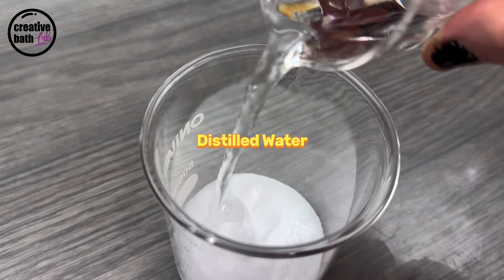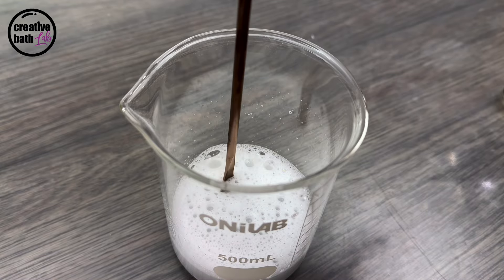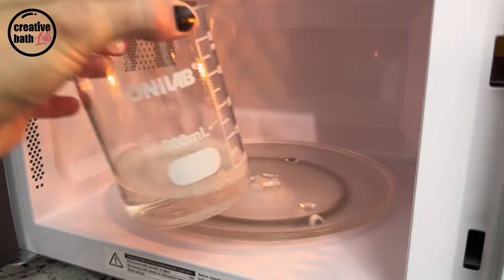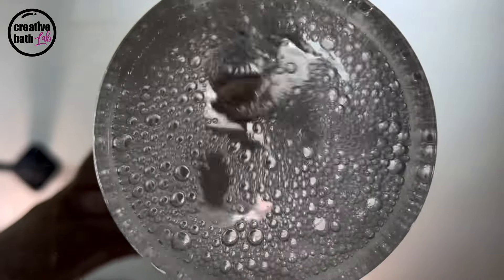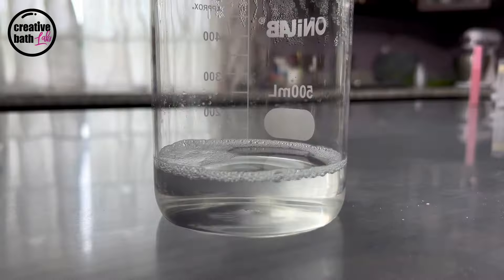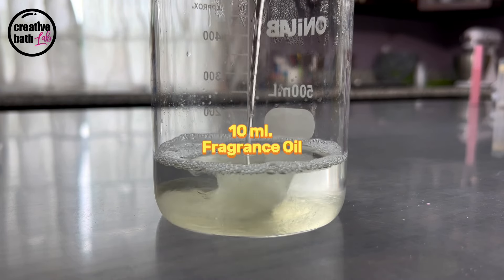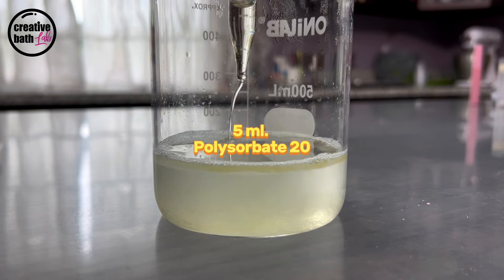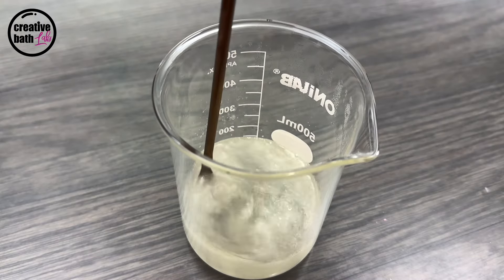Add about 100 milliliters of distilled water. Stir the mixture well then microwave it so the powder is fully dissolved. The liquid surfactant is a foam booster and stabilizer. I don't recommend adding more fragrance than this, but if you do, add more emulsifier as well. I used polysorbate 20 because it's thinner than polysorbate 80. At this point this is a liquid soap concentrate.